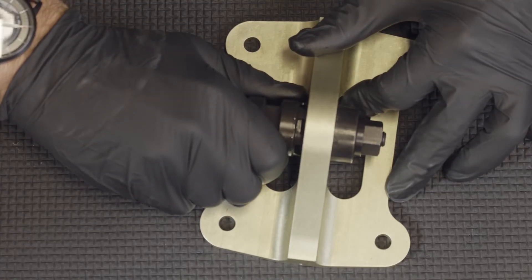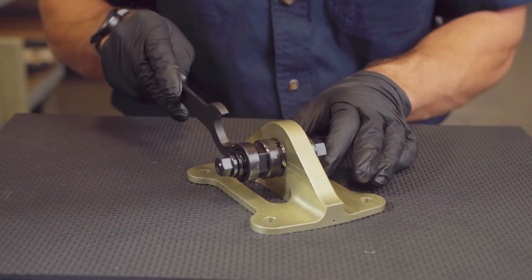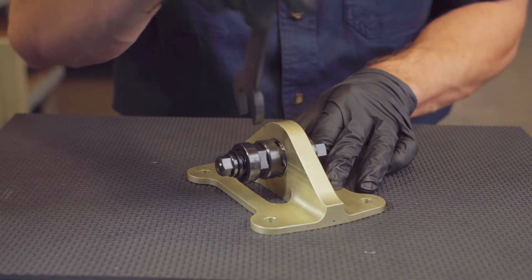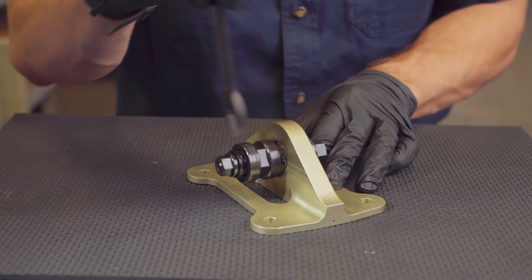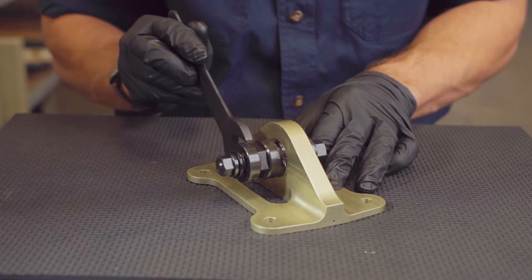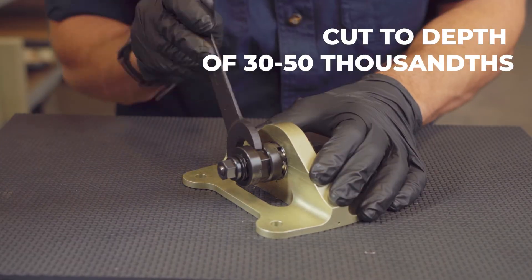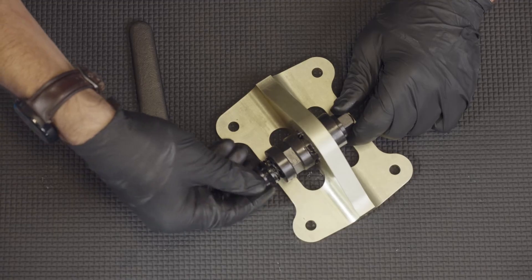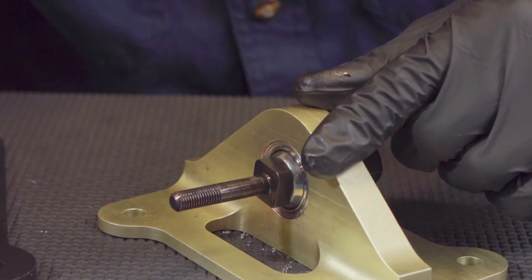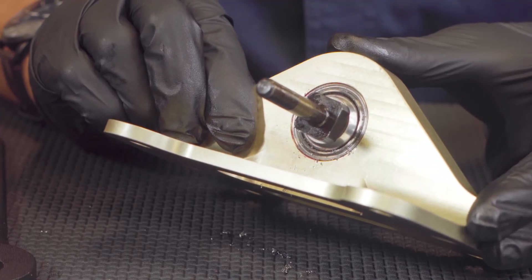Begin gradual tightening of the flange nut on the cutting tool side until the cutter becomes difficult to rotate by hand. Use the provided wrench to begin rotation of the cutting tool. Rotate the cutter three to four rotations before applying more pressure by tightening the flange nut on the cutting tool side. The cutting tool should only be rotated 360 degrees at a time before the next sequence of cutting rotations is applied. Continue cutting until the cutter has reached a depth of 30 to 50 thousandths. A full depth of cut is made when the v-groove toward the outside diameter has been completely eliminated to the bottom of the vertex.